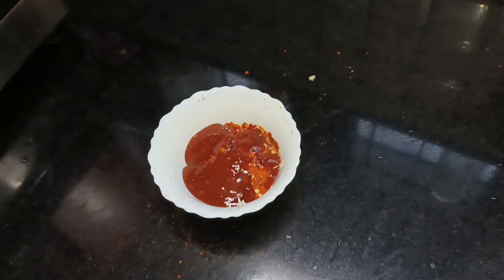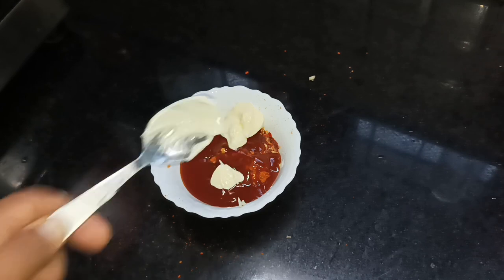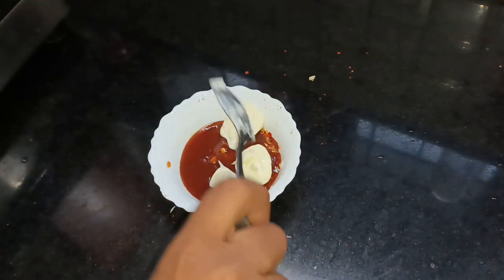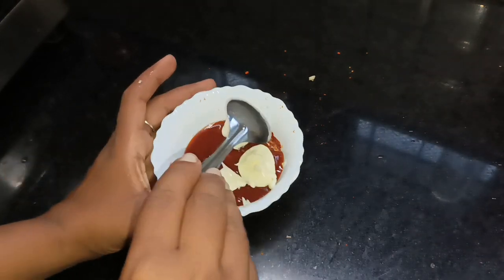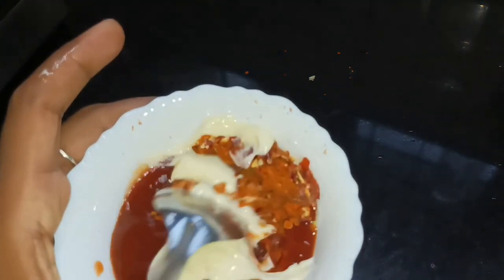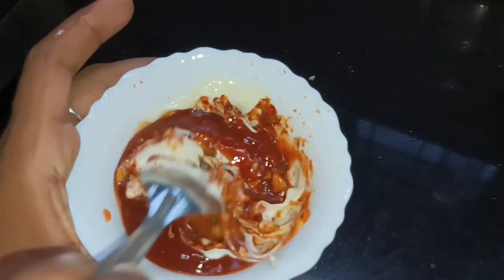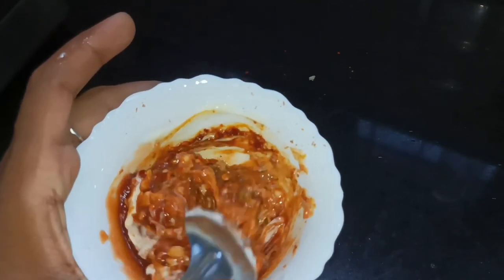To boil, the butter will melt. The butter will taste like this — squeeze it into a spoon. We will mix and mix and mix. We will not cook until the noodles are done. Cook on no heat until it is not too hard.